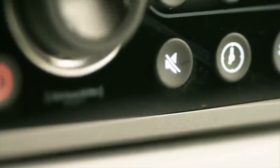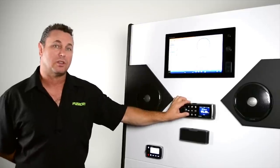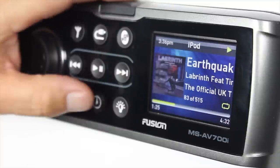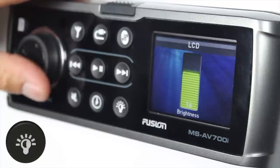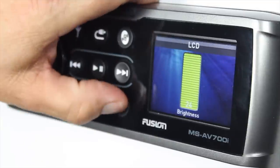The last three buttons you'll see are the mute, the clock, and the brightness button. To mute all zones, simply press the mute button; the mute icon appears on the screen, and to release, press again. Clock is a simple feature that shows the current time; press again to release. For brightness, press once and brightness is displayed; the encoder changes the brightness as you rotate backwards and forwards, then press again to move out of that feature.